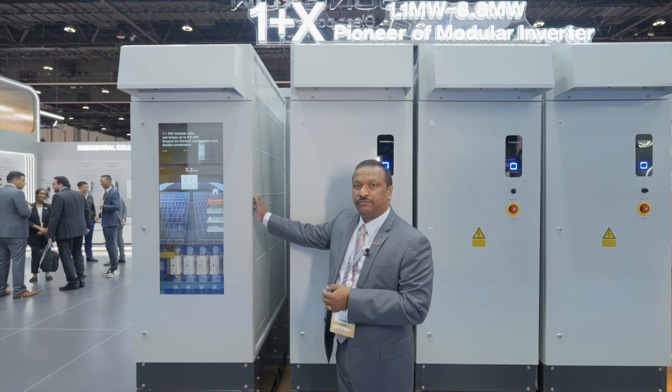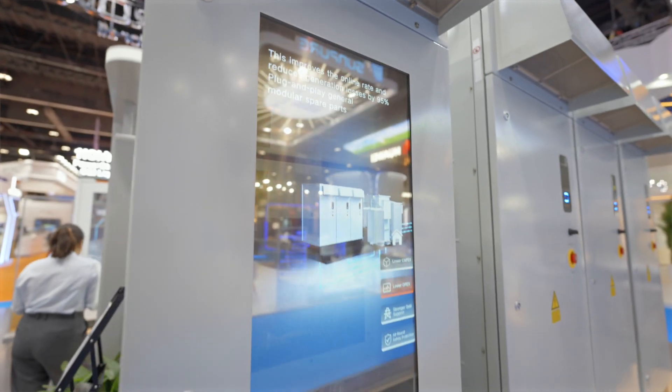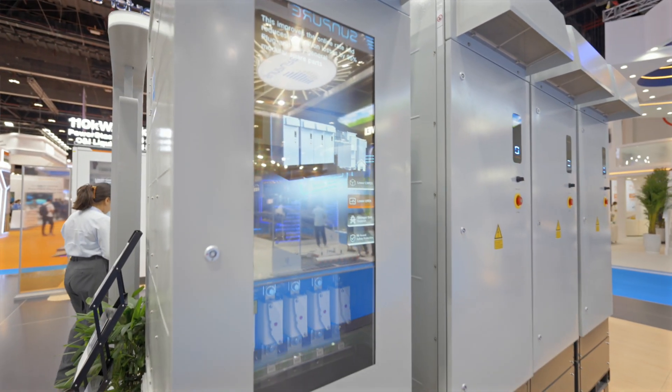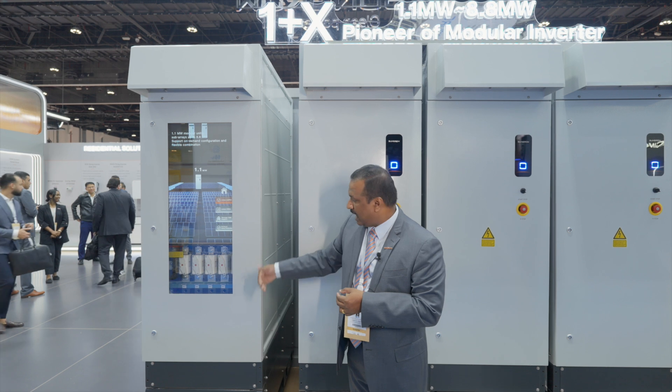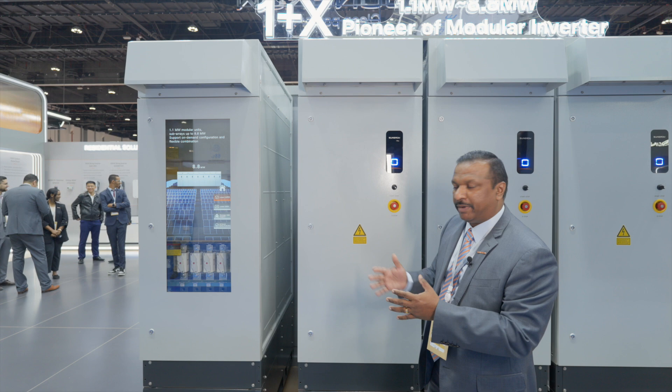Good morning. This is our latest OnePlus Modular Inverter single unit. This is an IP65 inverter, which will have the DC side fuse on the front side, and the back side is the AC bus deck. This product can be scaled up to 8.8 megawatts.